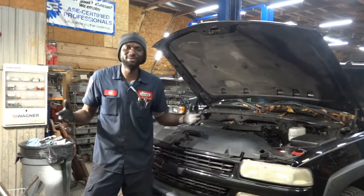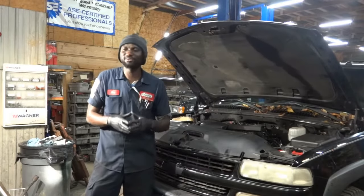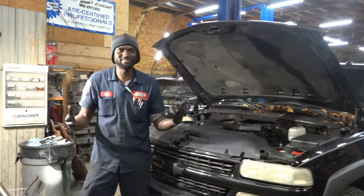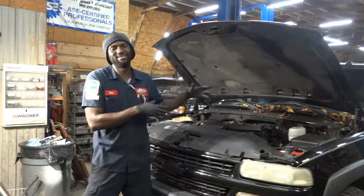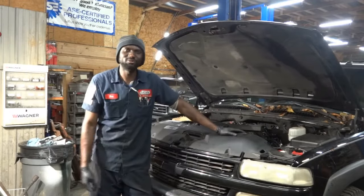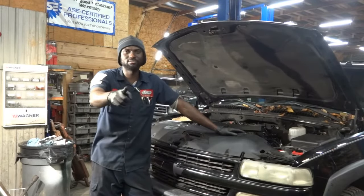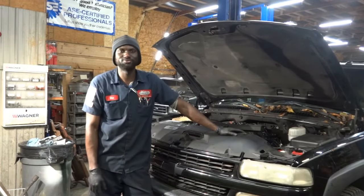They called me and said, can you take a look at this because they replaced this, replaced that? I asked them why they replaced all these things. Anyways, we're here to find out what is going on with this engine so we can fix it. It's very unfortunate. I'm going to bring you under the hood so we can look at the parts they replaced, and then we'll scan it and see what kind of trouble codes we have in memory.